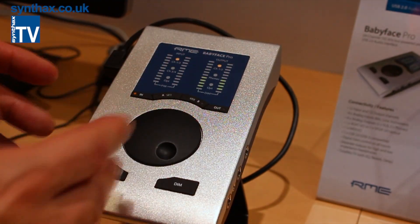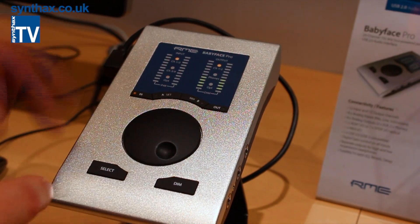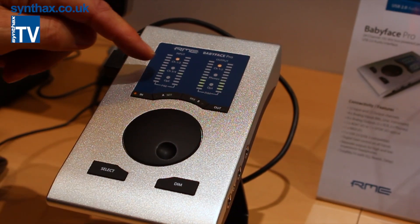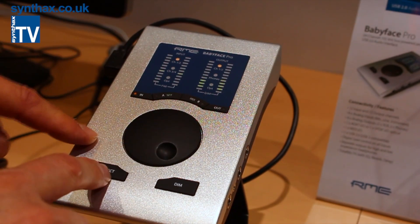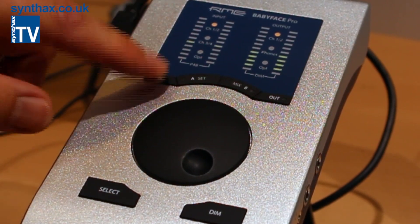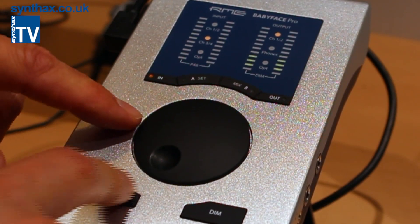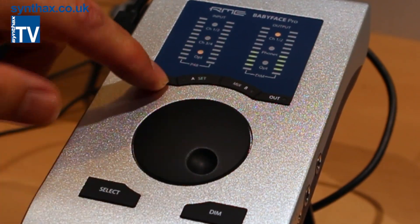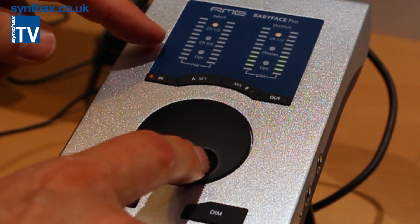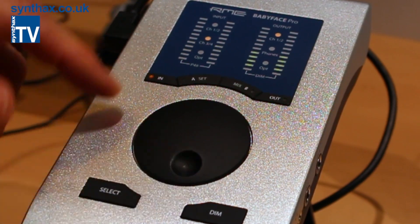Some of the operation is similar to the old BabyFace: if you go to one of the input channels, you can select between left, right, or both channels with this button. The unit will always remember these settings per channel, so if you switch to a different channel and come back, it's immediately in the previously set mode.